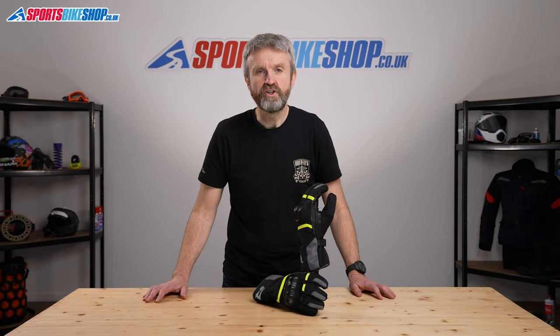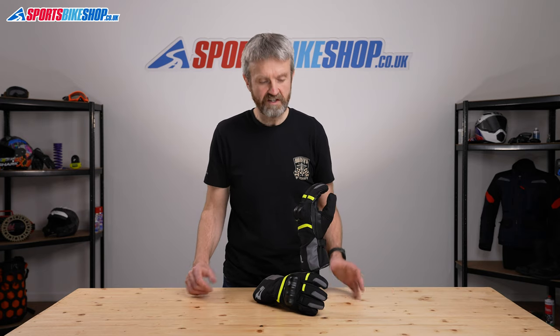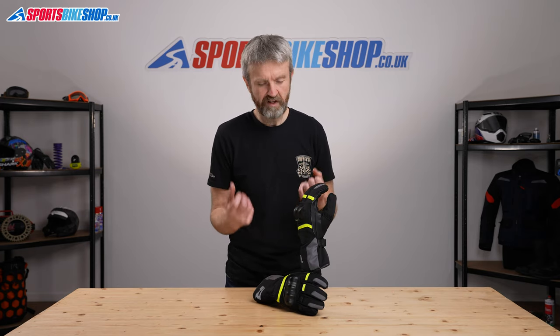These are the second generation of Reesha's Vision series of gloves and they've got some really nice materials to keep you warm and waterproof, and I've been quite impressed with these in the time that I've spent with them.